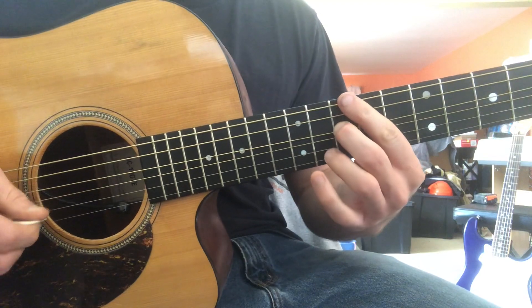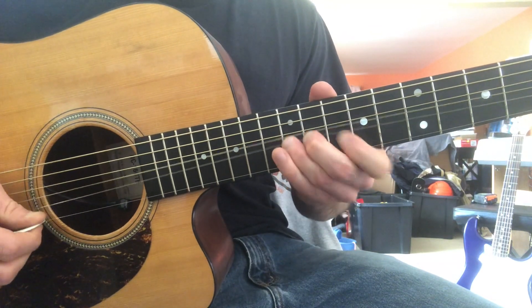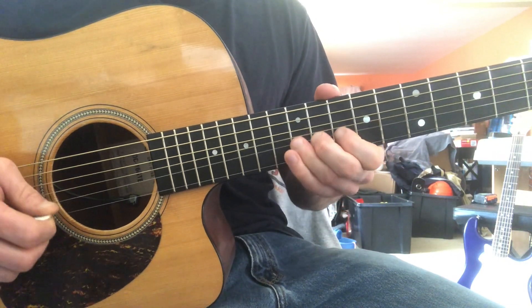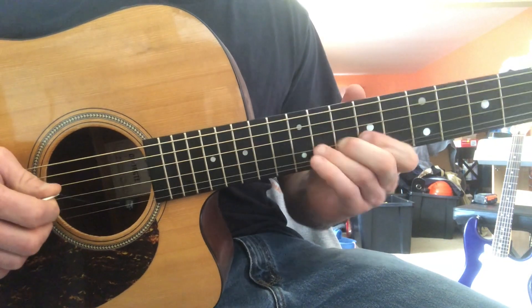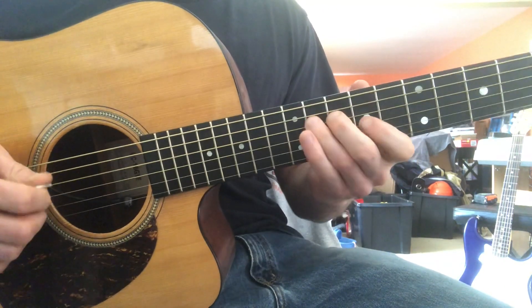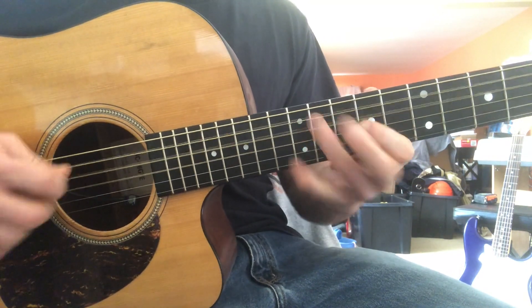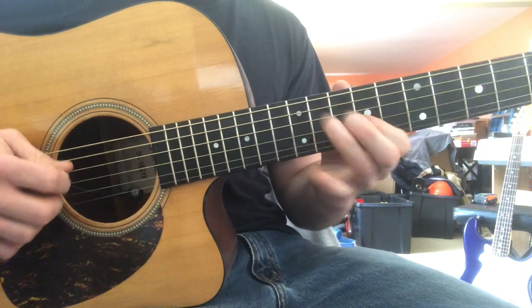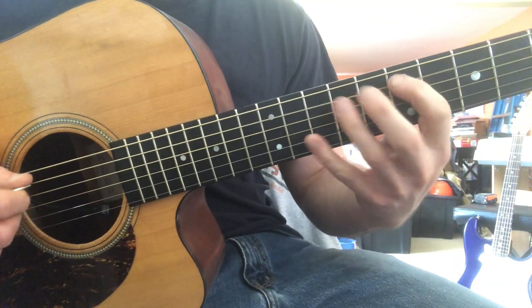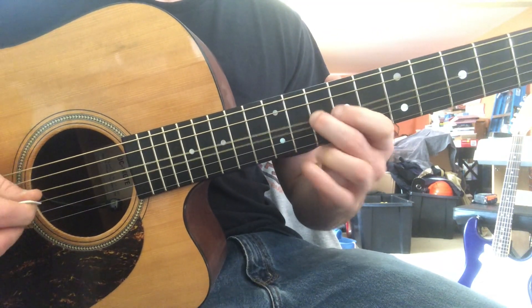That augmented part comes after. Let's speed up the main lick. You can end it on that augmented line — E to G sharp on the 11th fret of the A string, and then a major third up.